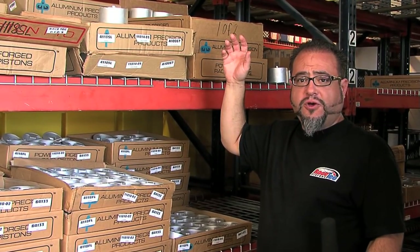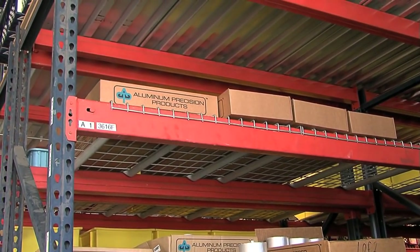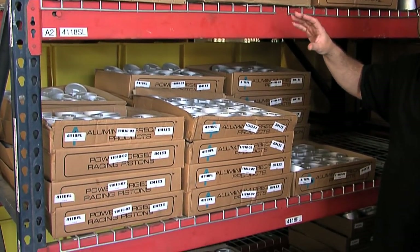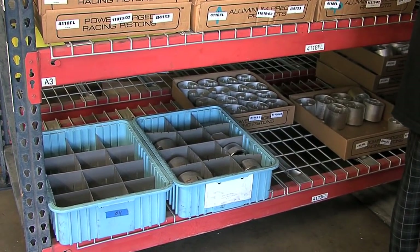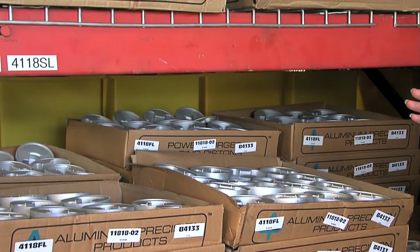This is part of our forging inventory here at Racetech Pistons. Before a piston gets started in any of the operations, a forging is pulled for the specific job and is then counted to make sure that all the forgings going for a particular job are the correct forging. Then they get started at our first operation, which we call twin spindle.